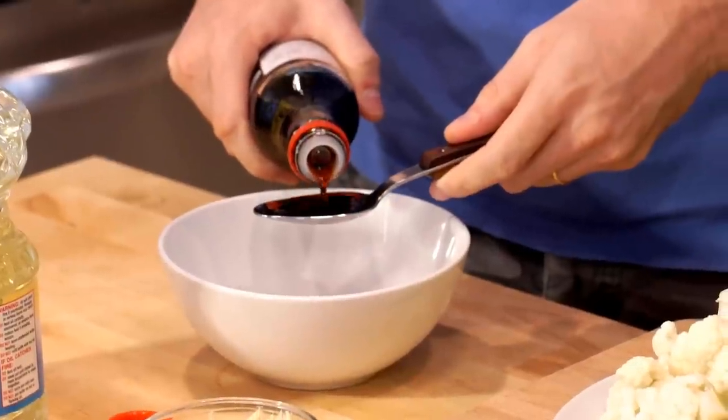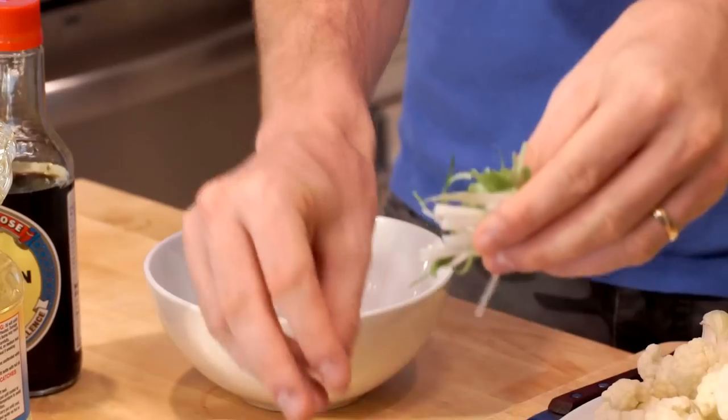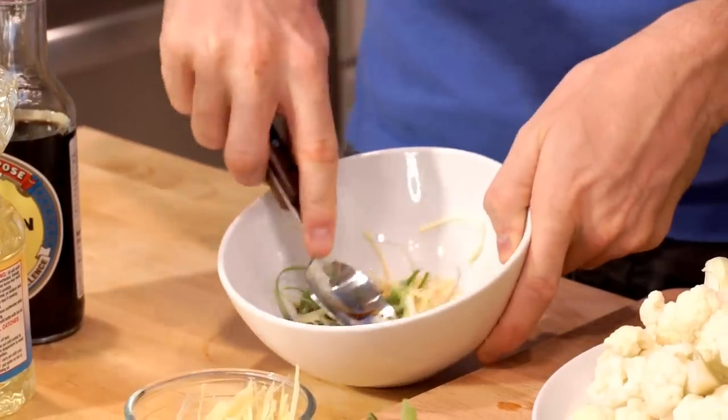First of all, we're going to make the soy sauce mixture. In a bowl, add three tablespoons of soy sauce, one tablespoon of julienned scallions, half a tablespoon of julienned ginger, and smash it.